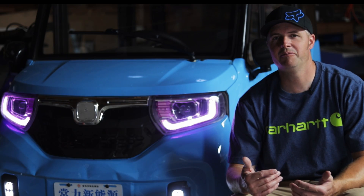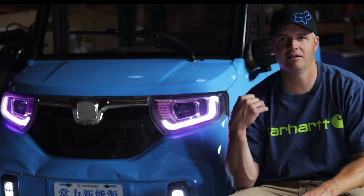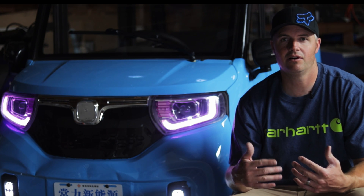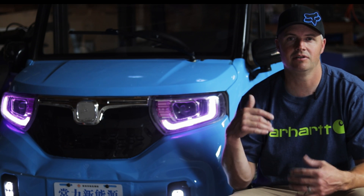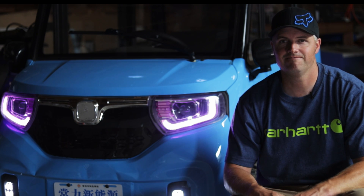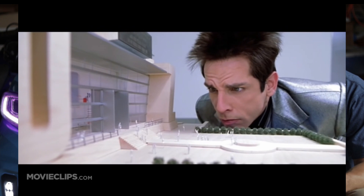I've been getting a few people asking about how I did the powertrain upgrades on the Chang Lee car project. This is a quick video on how I modified the axle to accept different motors, mainly because the stock one is just one kilowatt — that's just not enough.